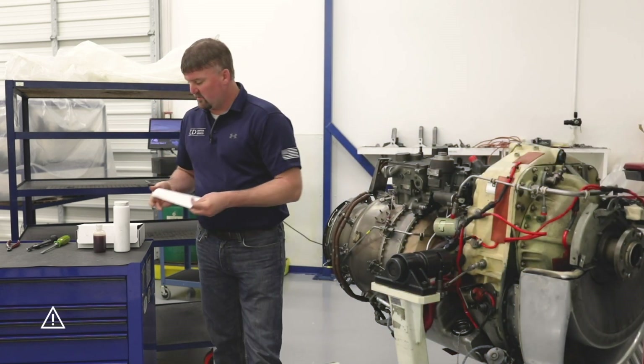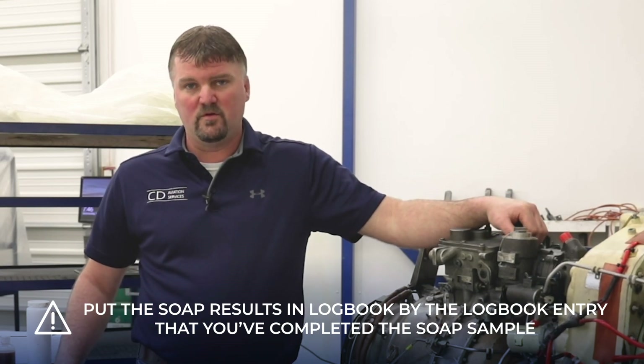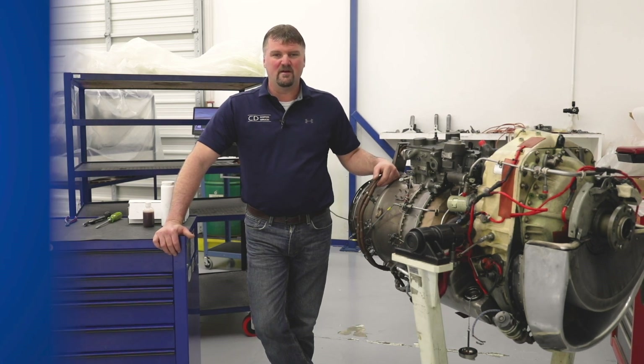Once the SOAP sample results come back, it's important to put the SOAP results in the logbook by the logbook entry where you recorded that you completed the SOAP sample. This is how you complete a SOAP sample on a TPE 331 engine. If you have any questions, please feel free to call us at CD Aviation. Thank you for watching and have a good day.